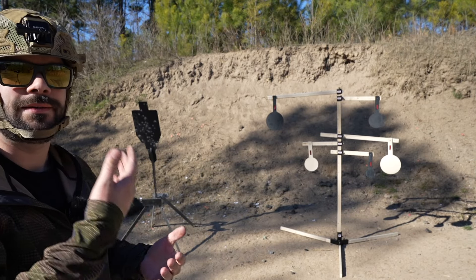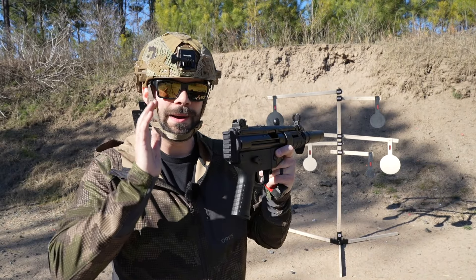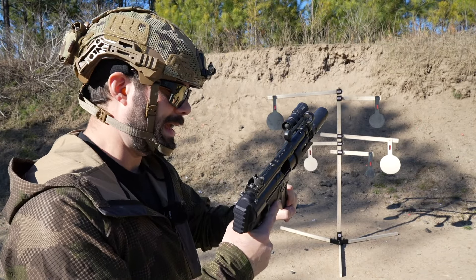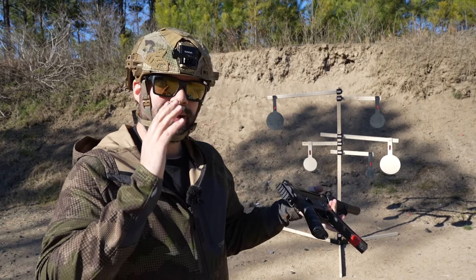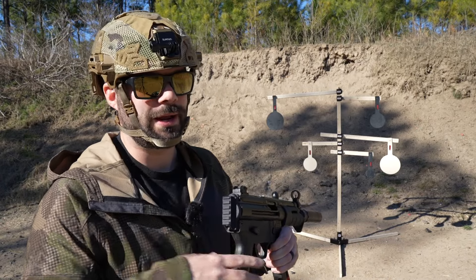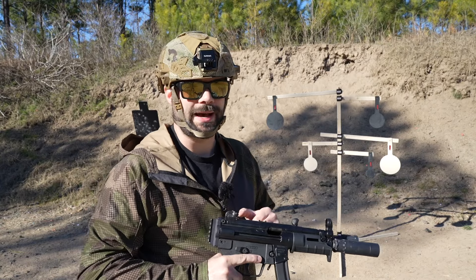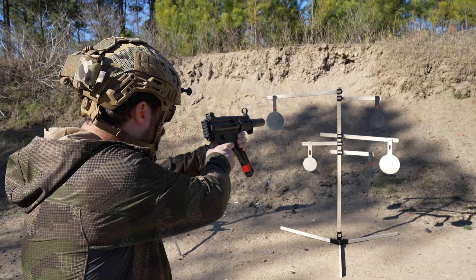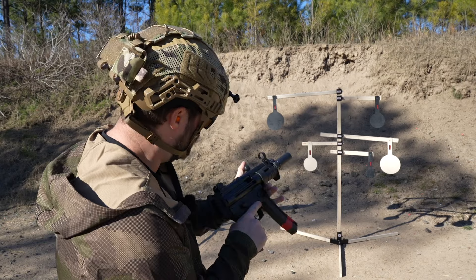The white targets you can definitely see a little better than the black, but they both swing so you can tell if you're hitting them. That's when you paint them, right? My upgraded AP5P is essentially an MP5K made by MKE. I might do an update video on this one because although I love it, there are some wearing issues happening that you'll need to go to HK parts for — some parts upgrades I might show.